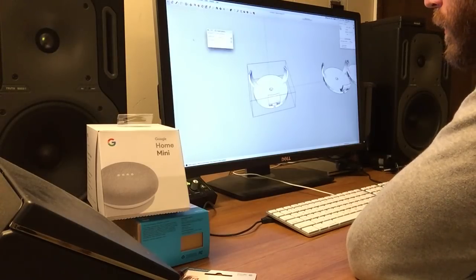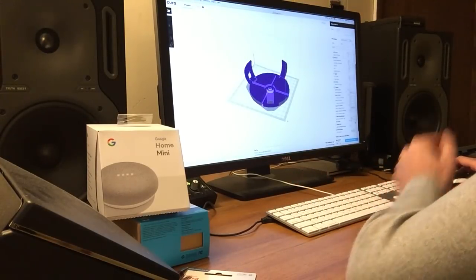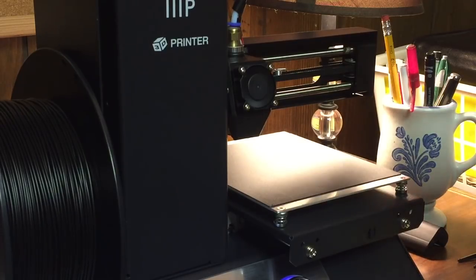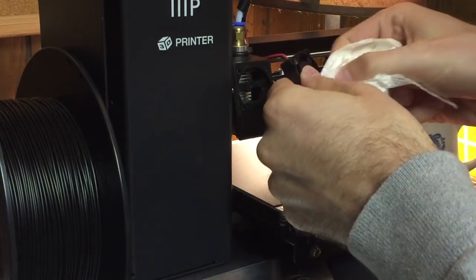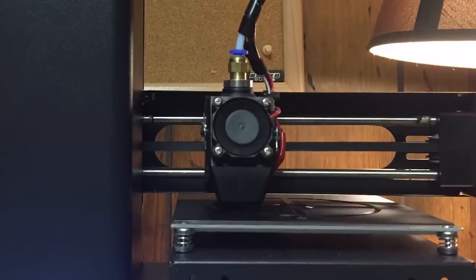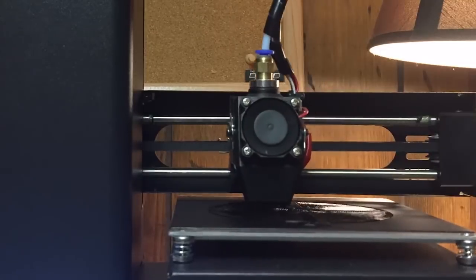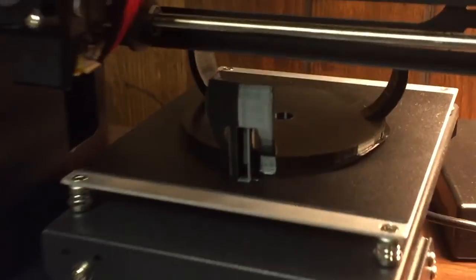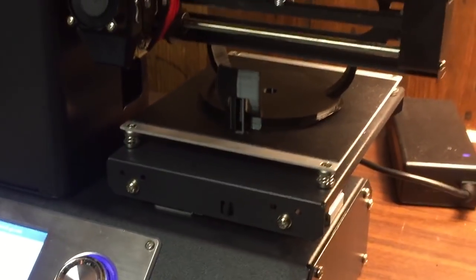I'm going to export this again. Time to save to the removable drive. We are done printing this latest version of the mini mount. It took 5 hours and 57 minutes to print. Let's try it out.